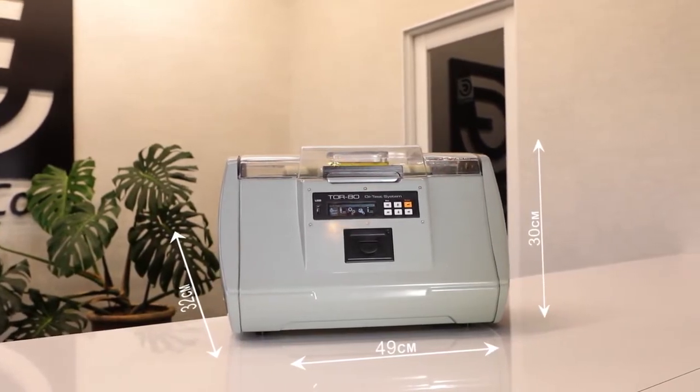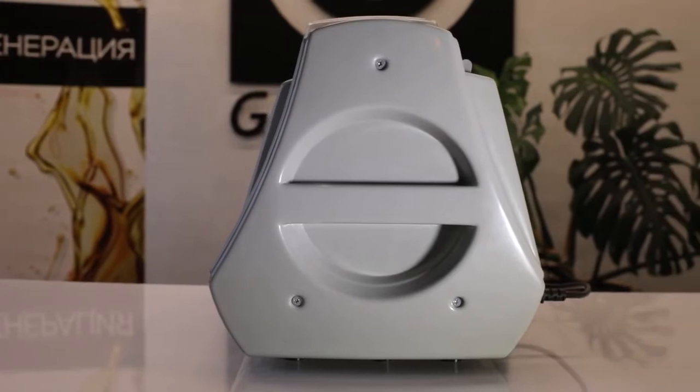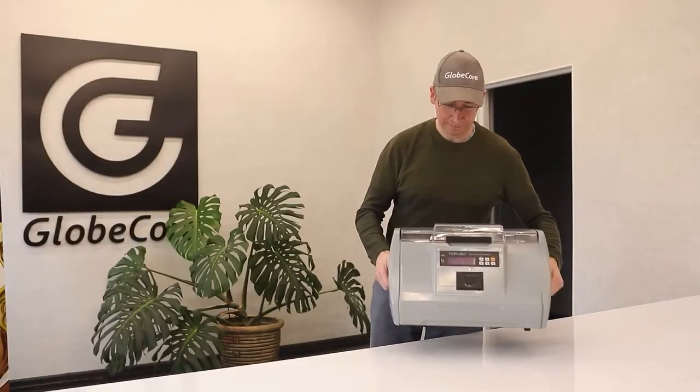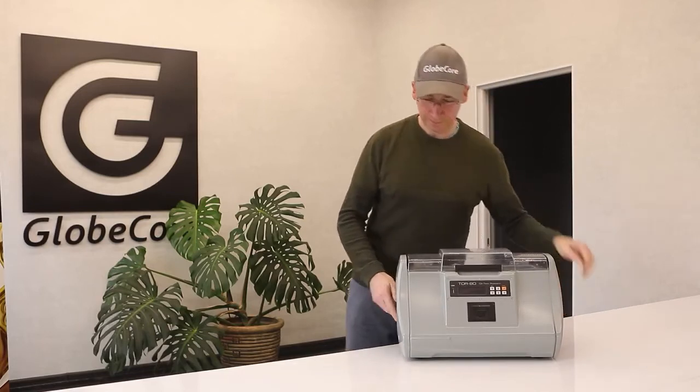The device is quite compact with a width of 49 centimeters, a length of 32 centimeters, and a height of 30 centimeters. It is also equipped with handles, which makes it easy to move the instrument around the laboratory or from one room to another.